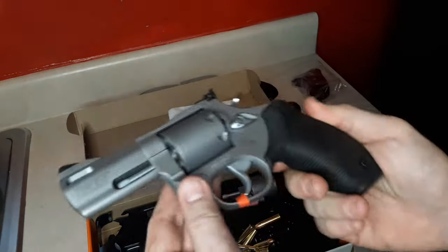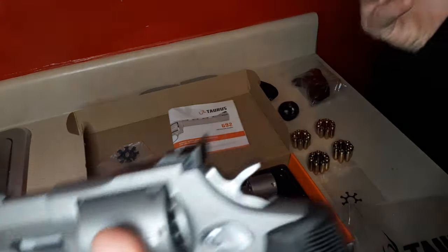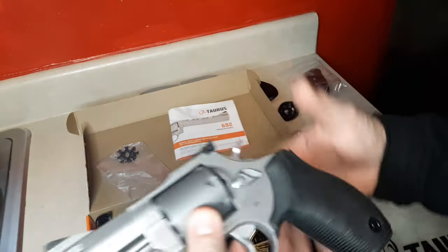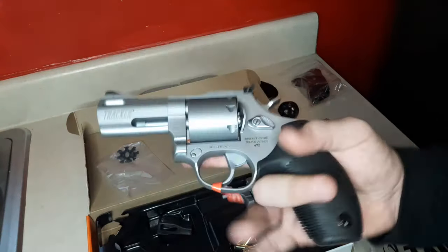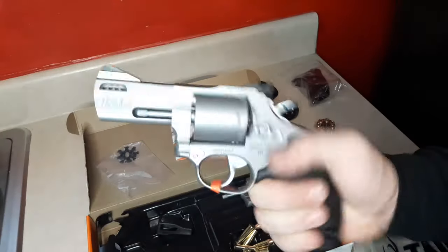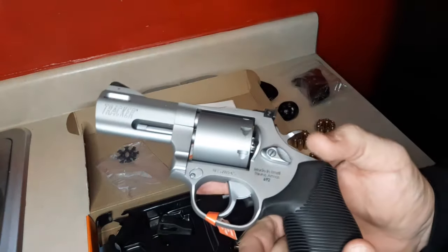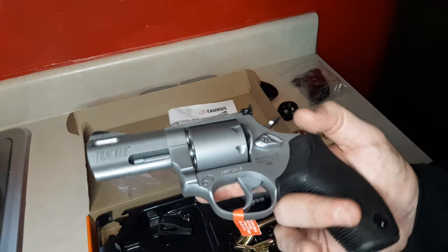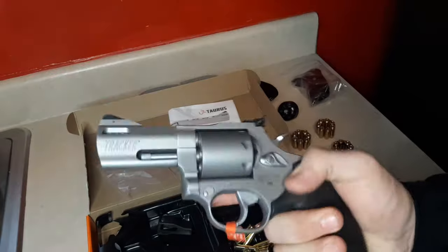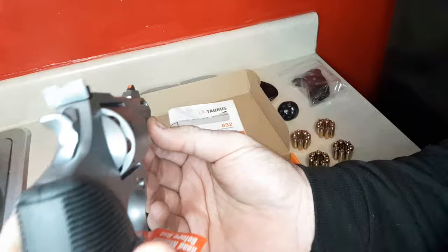I'm excited to be testing this out. Look for my full review on the Taurus 692. I think it's going to be a great trainer for a lot of people. If you have an expensive S&W 686 or a Ruger GP100 like I do, this is going to be a cheap trainer. It's about the same weight — roughly one ounce less at 35 ounces, though sometimes I think Taurus weighs their guns with ammo in them.